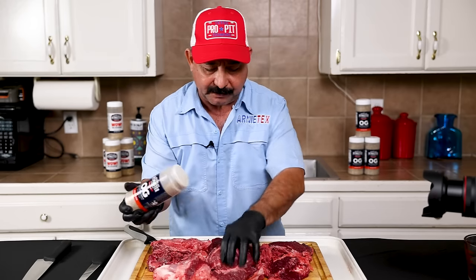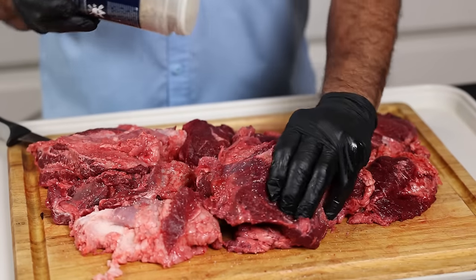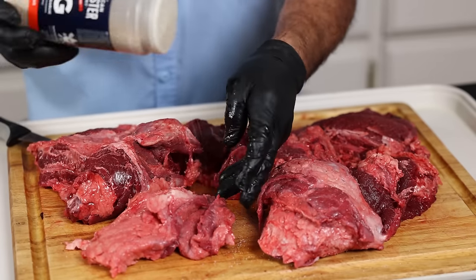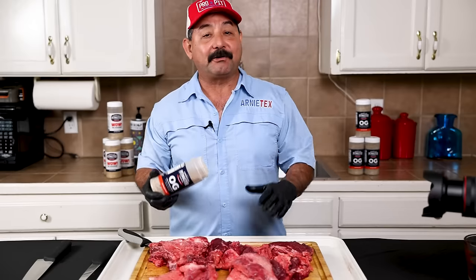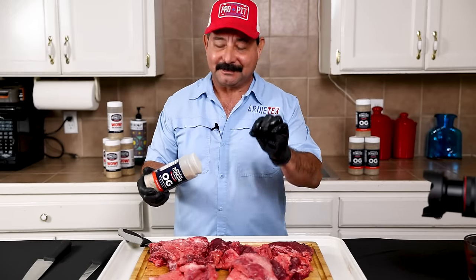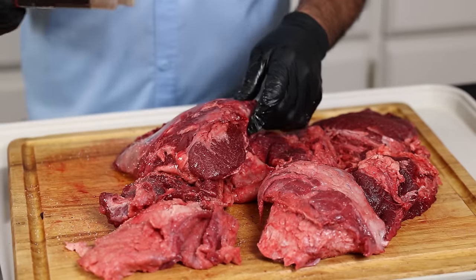We're using the APC OG Rub — just a light, very light coat, because really the flavor of the meat is what's going to shine. While it's cooking you don't want a lot of salt, pepper, and garlic. You just want a little bit. You always want to salt to taste your taco — how much salt goes in there is up to you. So we always cook it with just a little bit of salt, pepper, and garlic.